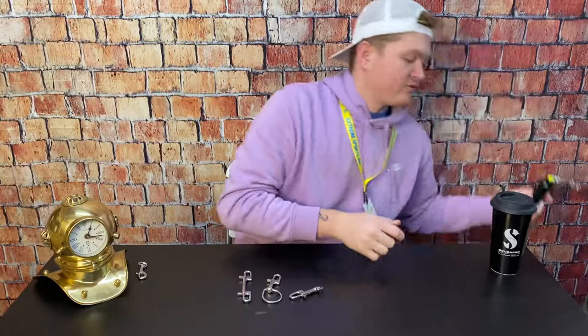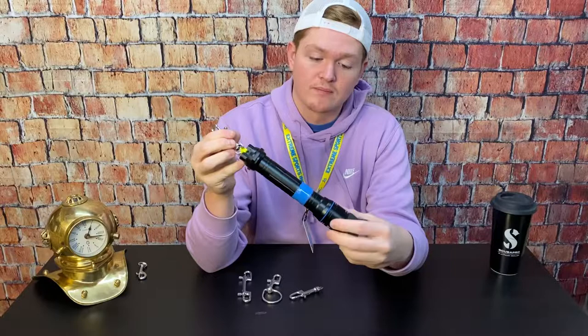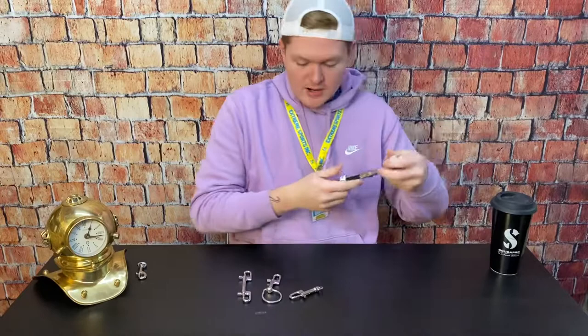I also have one on my Scuba Pro 850 Tech. I use cave line to tie it to the flashlight itself — I do have a separate video on how to tie bolt snaps to a flashlight or any accessory if you want to watch that. The 850 Tech has this one attached nice and easy, really easy with that large eyelet there.